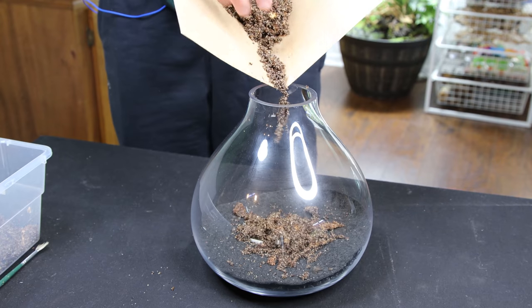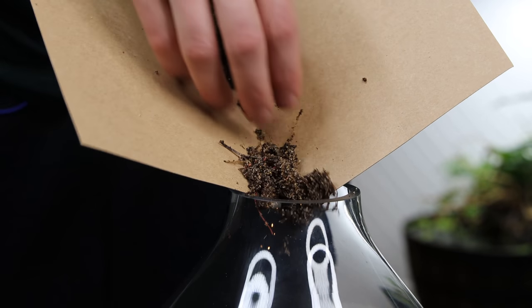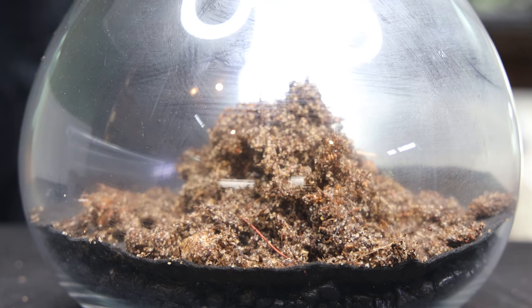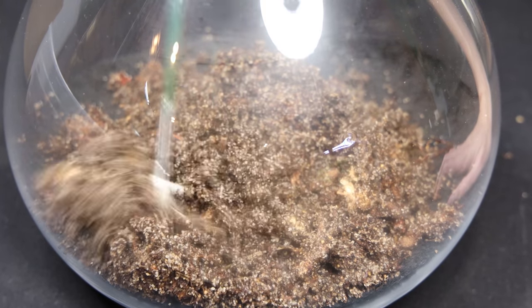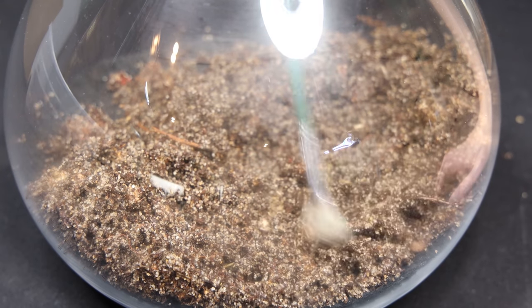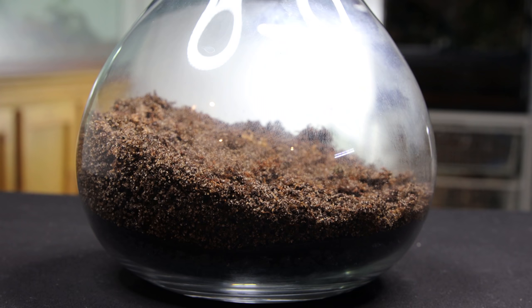Next up is the substrate. It too was poured into the container. I used my fan brush to create a slope that's higher in the back. This is one of the easiest ways to create a good sense of depth. Just like the flytrap terrarium, I didn't include a charcoal layer. As I explained in that video, I suspect that charcoal will add unwanted nutrients to the system.